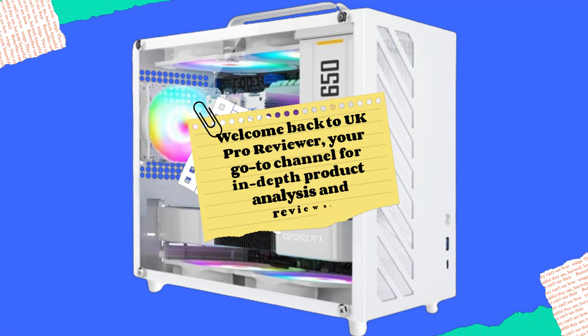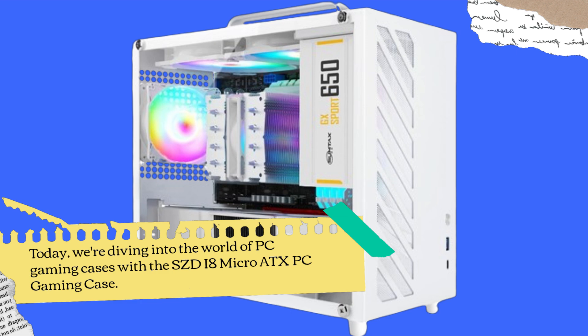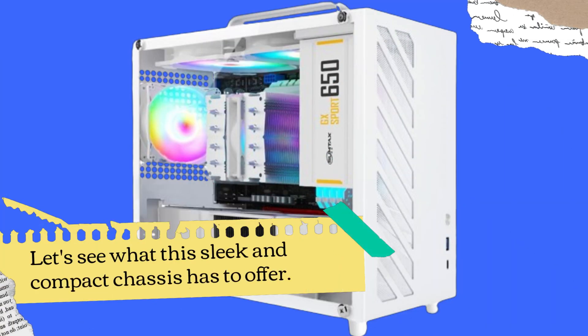Welcome back to UK Pro Reviewer, your go-to channel for in-depth product analysis and reviews. Today, we're diving into the world of PC gaming cases with the SZDI8 Micro ATX PC Gaming Case. Let's see what this sleek and compact chassis has to offer.